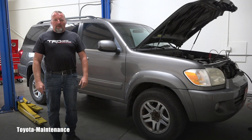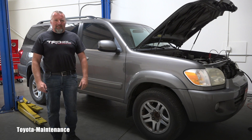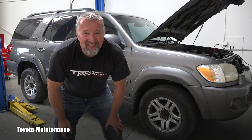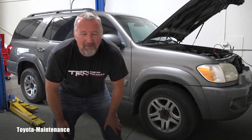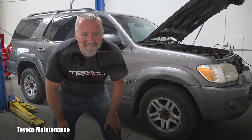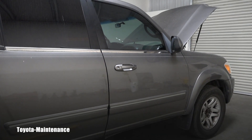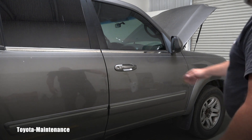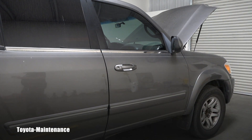Hello friend, welcome back to Toyota Maintenance YouTube channel. Here is another Toyota tech video. The vehicle is a 2005 Sequoia and it will be about the outside door handle — the handle which is on the outside of the door, on the passenger side.